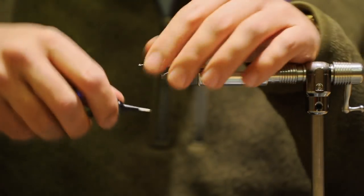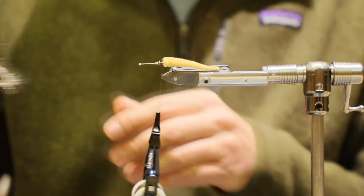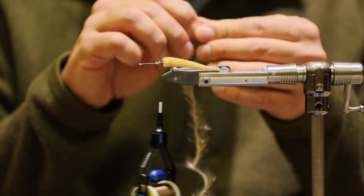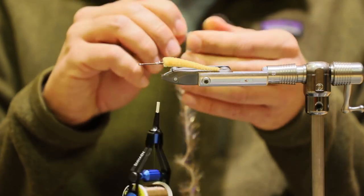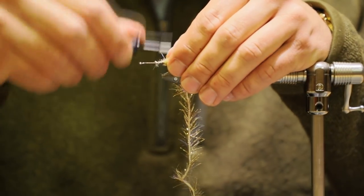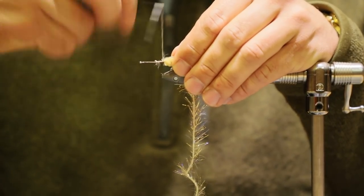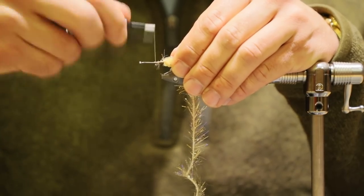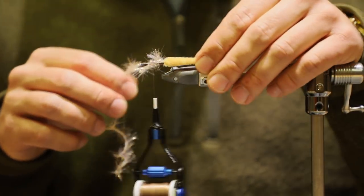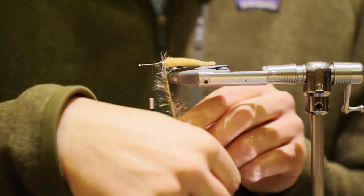Next on our list, we're going to go ahead and use UV Polar Chenille in medium. Great stuff. I'm going to pull the UV fibers away from the core, pinch them, and tie the core right in here, really lock this stuff down. I'm going to bring my thread up to about the halfway point — this is the rear section of this streamer.